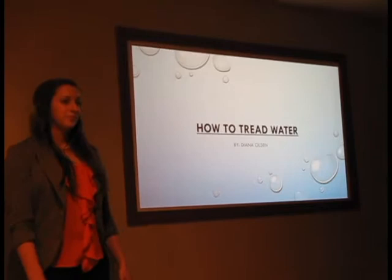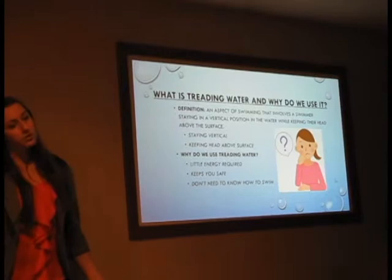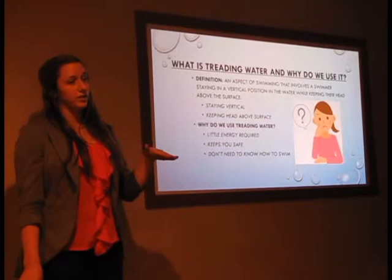The definition of treading water is an aspect of swimming that involves a swimmer staying vertical in the water while keeping their head above the surface. The main key points are that you are not bending over or going into a bunch of different positions as if you're swimming a stroke — you're mostly staying vertical. Treading water makes it so you can stay on the surface and it doesn't take a lot of movement.